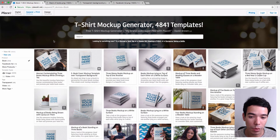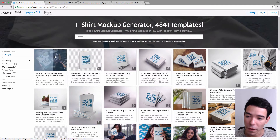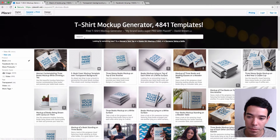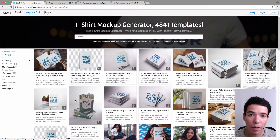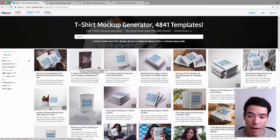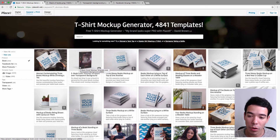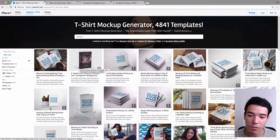So we have all the different mockups that Placeit has available. We have ones that have only one book in them, ones that have more than one book cover, and some of these have backgrounds such as these here, and some have transparent backgrounds such as this one. These are great if you want to add your own custom background — maybe you want to put it on top of a photo or a pattern or something like that — so they're excellent for that.